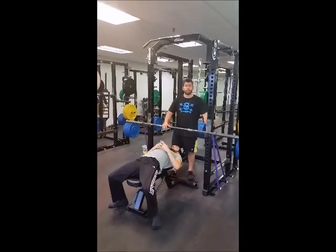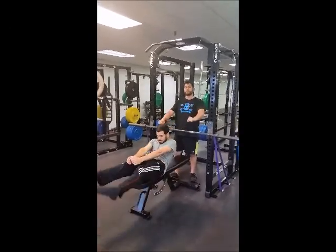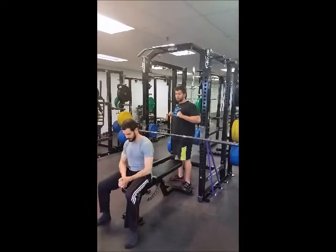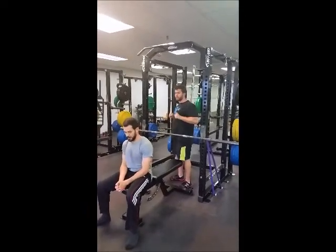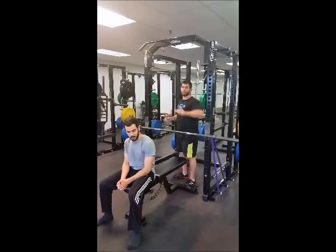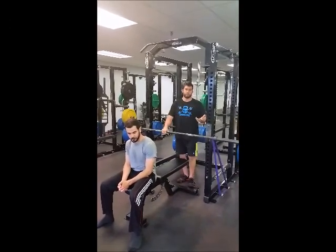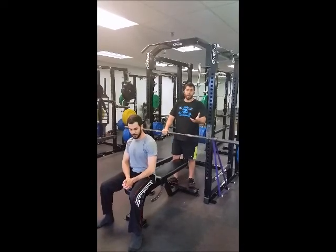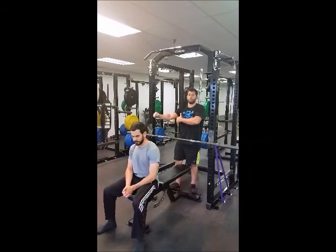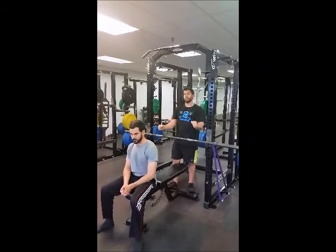There are a couple of things we're able to do with the band pattern. Because the band is trying to pull you back overhead, it counteracts what can happen when someone wants to push the bar away from themselves, as opposed to this J-motion back into the rack — which is the most optimal bar path on the bench. The band is also trying to pull the bar back over your head, so your lats have to work really hard overtime to prevent that from happening.